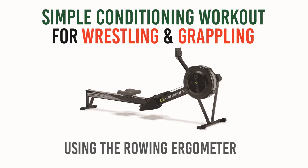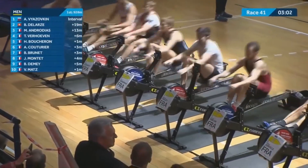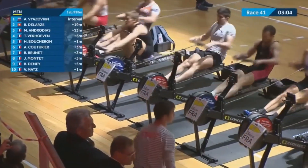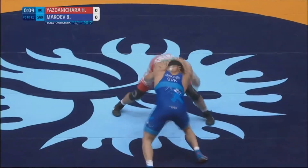Sometimes we make the mistake of thinking that the more complex exercises, the more it will make us improve, and this is far from the truth. Let me introduce you to the Rowing Ergometer. This is a machine that was invented by the devil himself. It's a very simple action to get you in shape for wrestling, and it mimics the metabolic demands of wrestling.